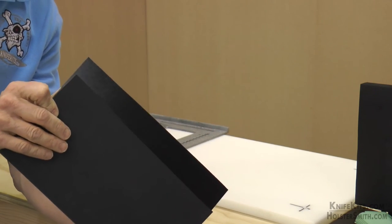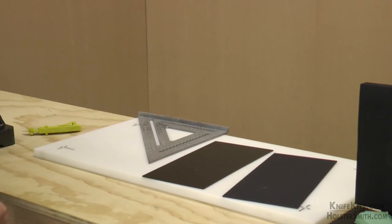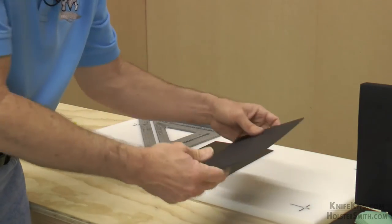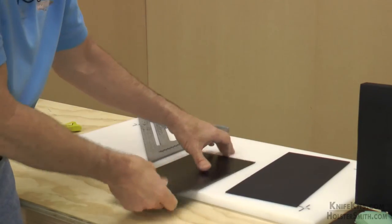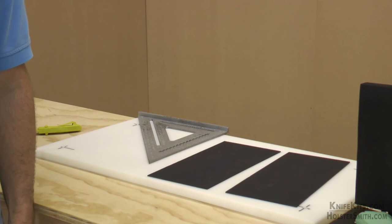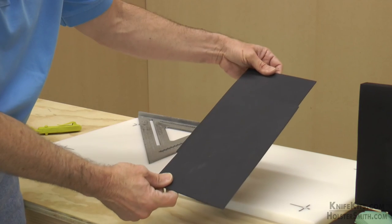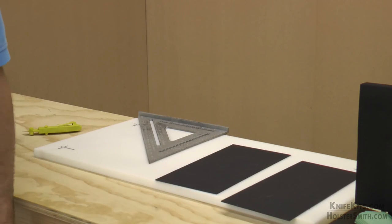See how straight that is? That makes it so nice when you get ready to work with your material to have good, clean, even pieces, because now I can make two instead of one of whatever I'm working on — I've got exactly the same size material, and I'm ready to go, and it didn't take any time at all.